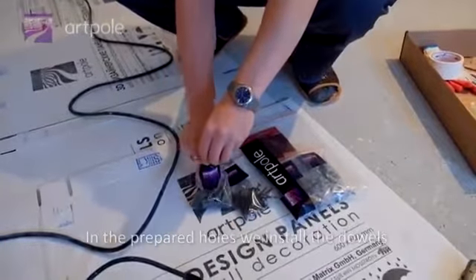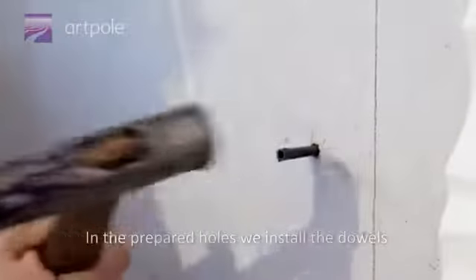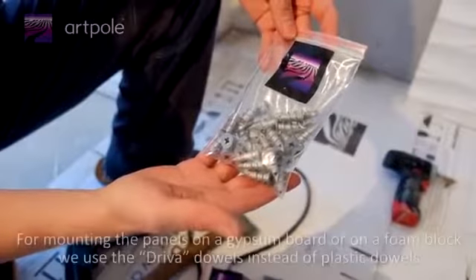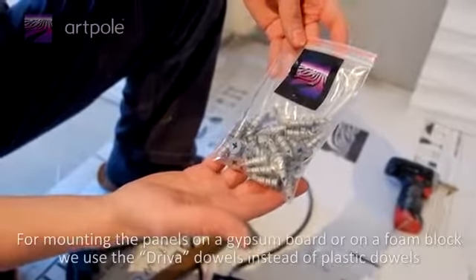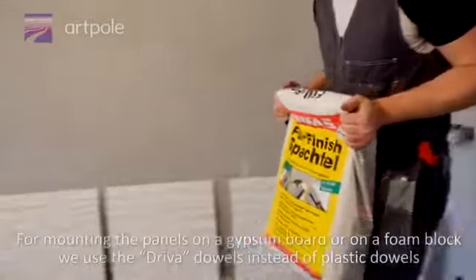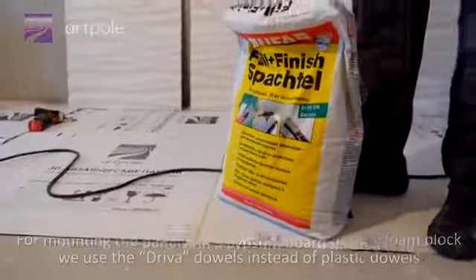In the prepared holes, we install the dowels. For mounting the panels on a gypsum board or on a foam block, we use driver dowels instead of plastic dowels.